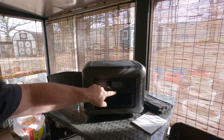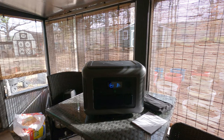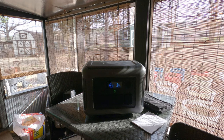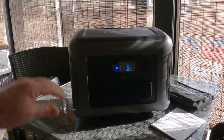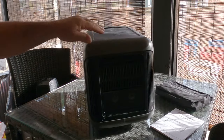We've got the AllPowers Model R1500 — 1800-watt portable power station. Just take a look at her, drink it in. Let's spin her around — ain't she pretty?